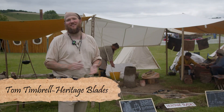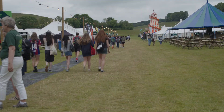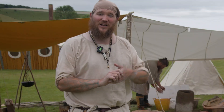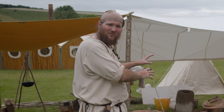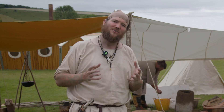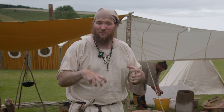Hi everyone, I'm Tom from Heritage Blades. I'm a professional bladesmith, cutler and living historian, and I'm here today at Chalk History Festival in Wiltshire. We are just over here setting up our own little Iron Age iron smelt. We have the intention that we're going to smelt some iron and we want to use this iron to forge a sword in the coming week, using traditional techniques and methods from the Iron Age in Britain.